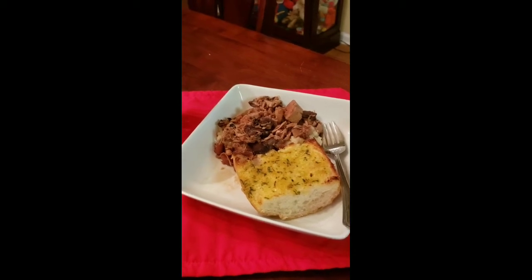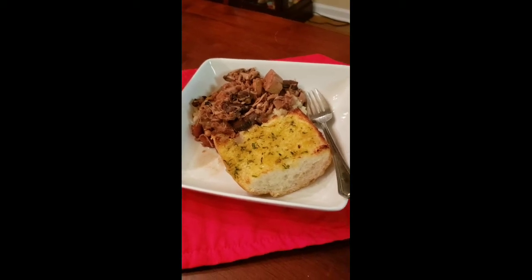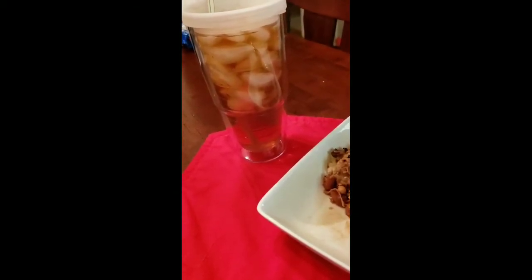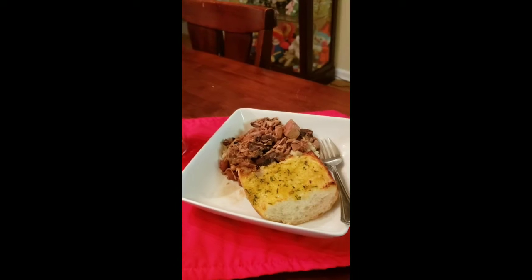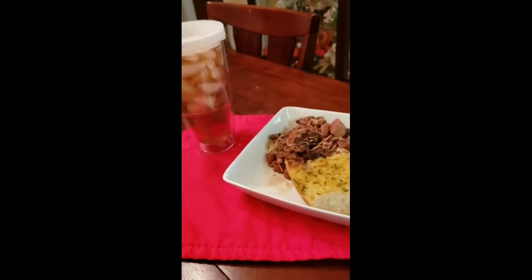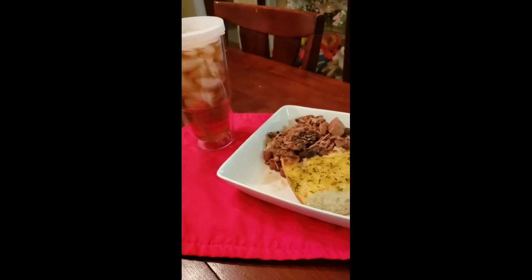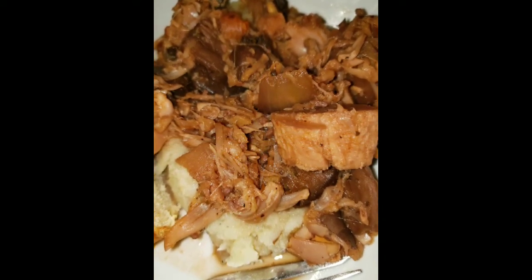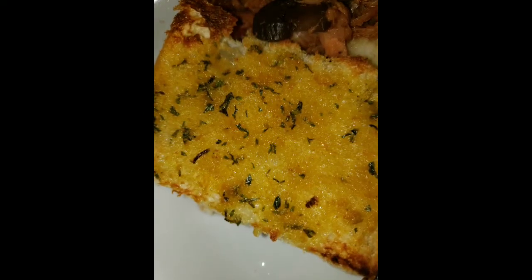So there you have it family — rustic jackfruit pot roast, served on a bed of rustic mashed potatoes with garlic bread on the side. And my tea is of course my jasmine oolong sweet tea. I apologize for the mistakes — I am super tired. I love you all, thank you so much for watching, and I will see you in the next video. Bye!